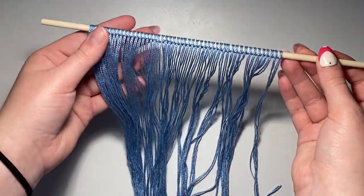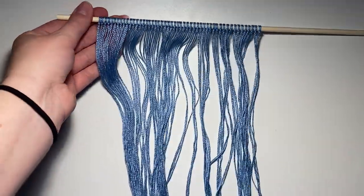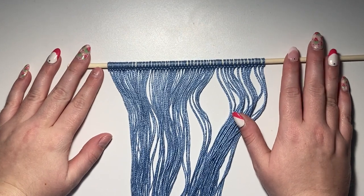I've attached all my base strings — all 100 of them. I'm going to go ahead and just get started on knotting.